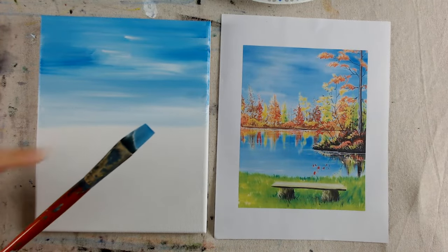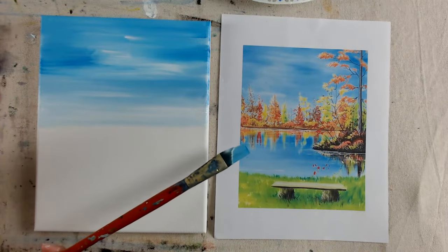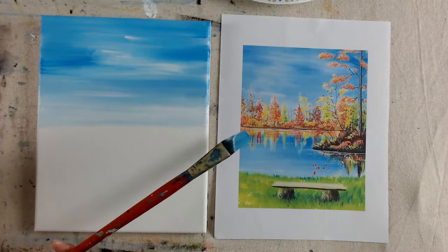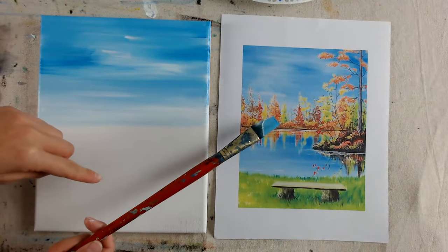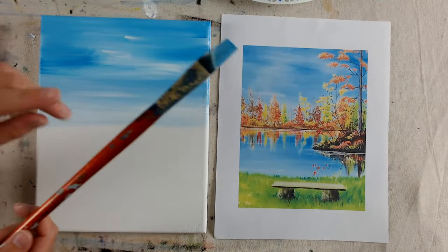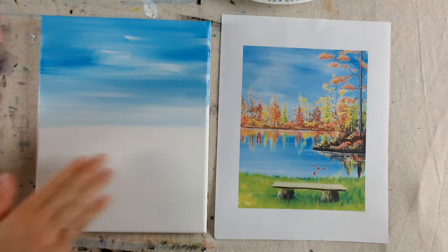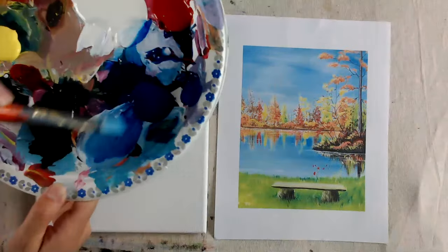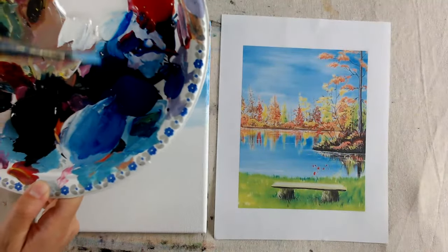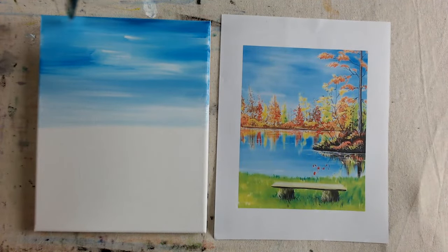I'm going to use the same brush with the same paint because we're painting into the water — it's the same color. You can keep it light into the water and go darker again, so it's light at the top and darker in the water. Or you can just go a little bit darker overall, which kind of showcases your fall colors better. When I say darker, I just mean basically the same blue we had up in the sky.